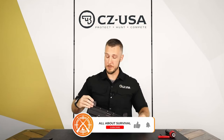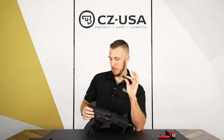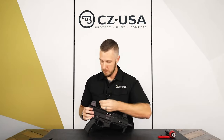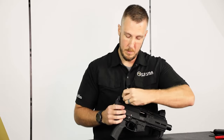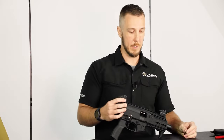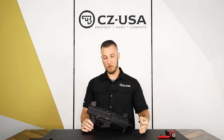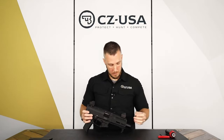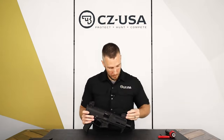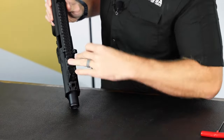If you enjoyed this discussion on the CZ Scorpion Evo 3 Plus, make sure to like this content and subscribe for more updates. You can turn on the notification bell to stay updated with the latest information and content we provide. Please feel free to share any thoughts or questions in the comments section. We appreciate your engagement and would love to hear from you. Thank you for your support.